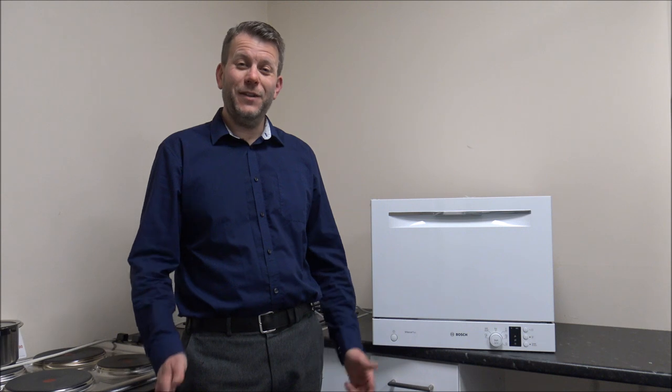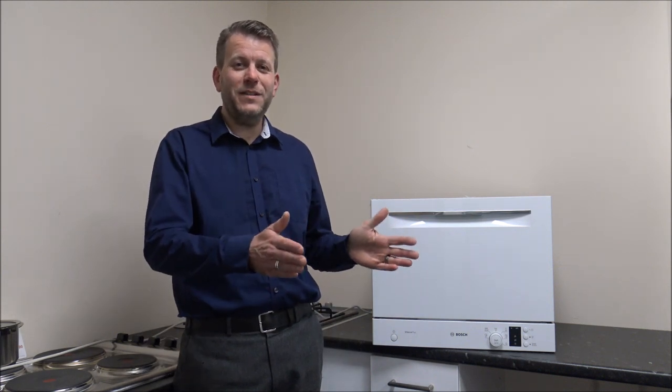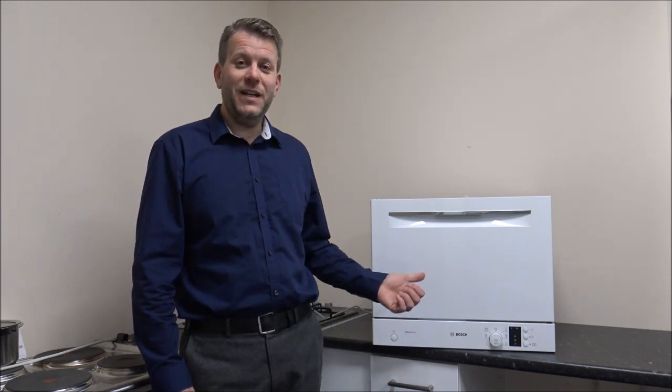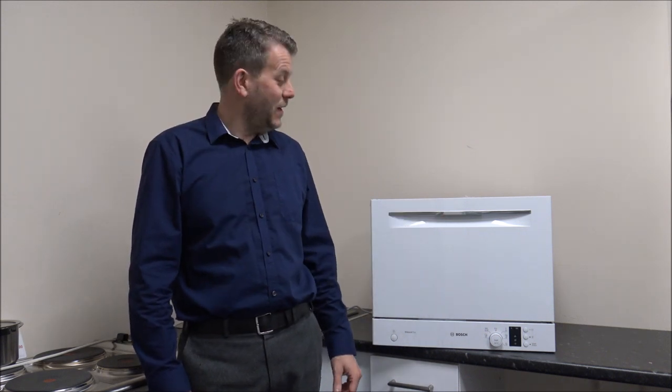Hi, if you've always wanted a dishwasher but you're limited for space - if you can't get a 60cm standard dishwasher or even one of the slimline 45cm dishwashers in - then this could be the answer. It's the Bosch SKS62E32U tabletop dishwasher and what I want to do today is take you round the dishwasher, show you some of the features and benefits. So I've got it plugged in, let's have a look.